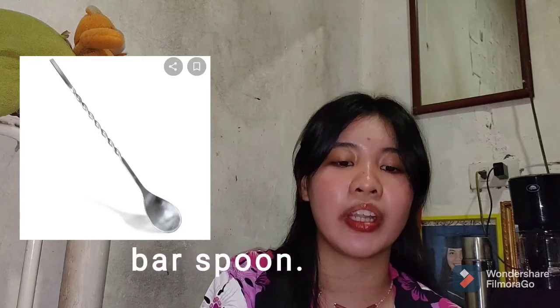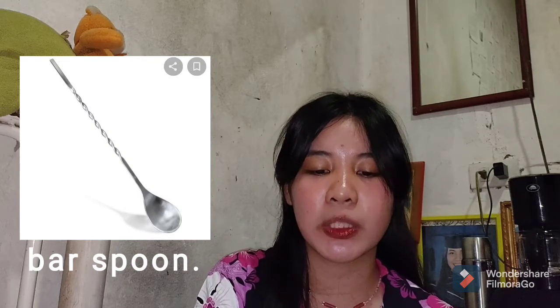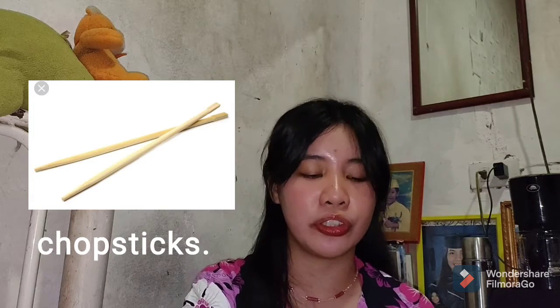The first tool is the bar spoon — a spoon used for measuring ingredients, especially coffee grounds, and also used for stirring. As a substitute, we can use a measuring spoon for measuring our coffee grounds. For stirring, we can use chopsticks or anything that is long enough to stir your coffee.